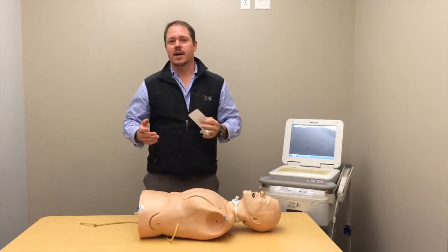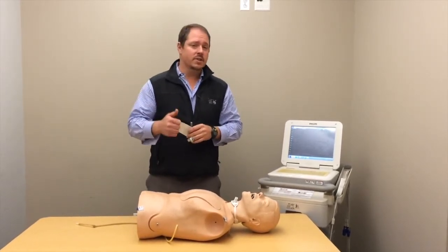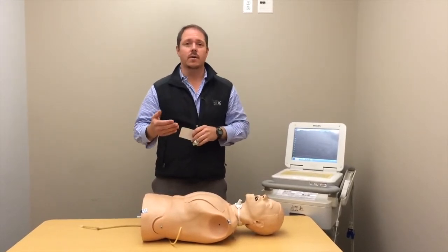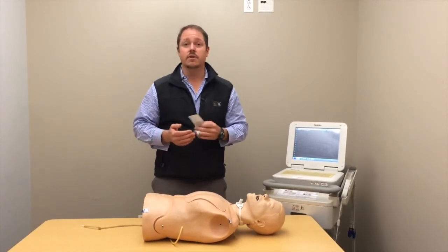We're going to do a quick demonstration for Kaiser Oakman Richmond on how to put on a 12-lead EKG, and then why we need to do right-sided or posterior wall EKGs when the doctor sees something suspicious on the first EKG we do.